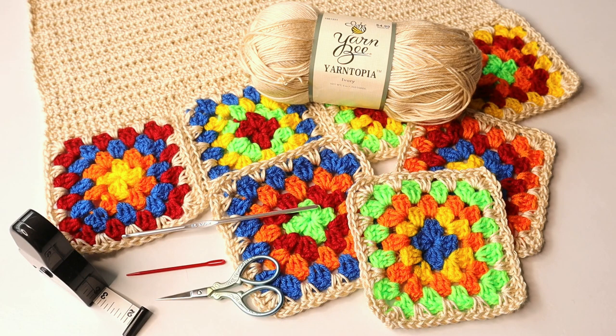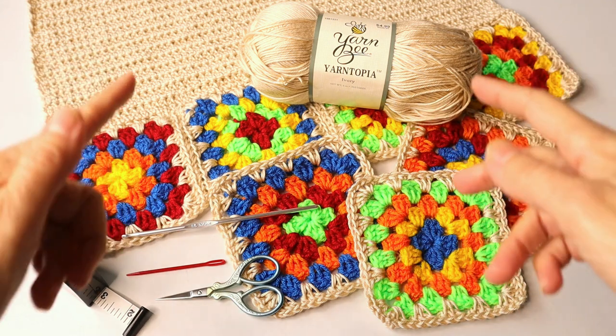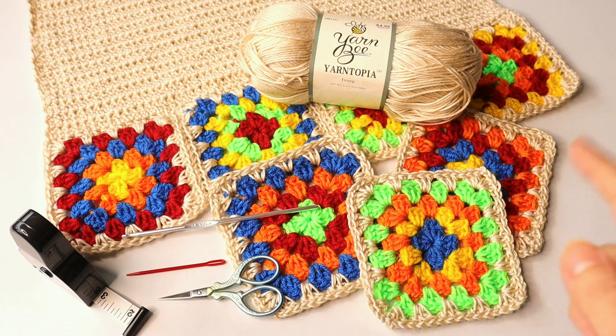Hello crocheters! Welcome to Crazy Cool Crochet. This is Sylvia and today I'm bringing you a crochet granny square sweater with long sleeves, and luckily for us crocheters, granny squares are still trending.